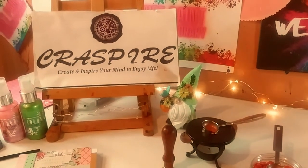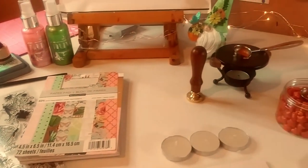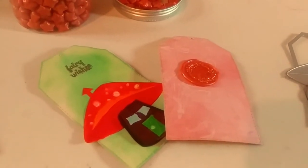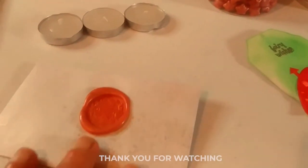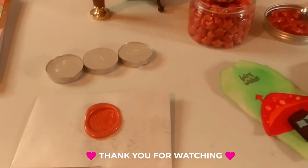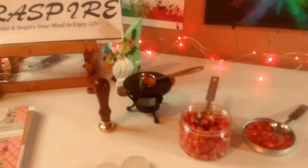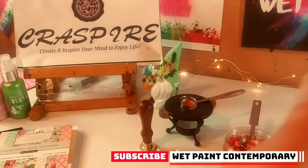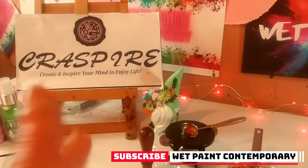So that is my project share. Thank you so much to Craspire again — I truly appreciate you. If you want some of these products for yourself, you can check out my description. All the links will be there to all the products and their website. Thank you guys so much for watching today. I really, really appreciate you for watching. I will see you in the next one — don't forget to subscribe and hit the notification bell so you never miss one of my videos. Bye!